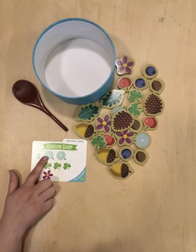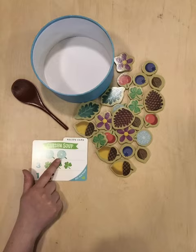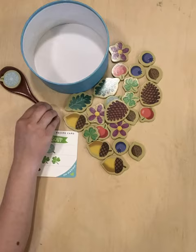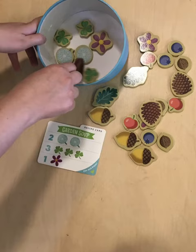Read the first ingredient to your child, or point to the picture and have her identify the ingredient. Use this moment to count the number of pictures of that ingredient — one, two. Ask your child to find the matching wooden ingredients. Put them on the spoon, one at a time, and place each in the soup pot. Help her count each one as it goes in.